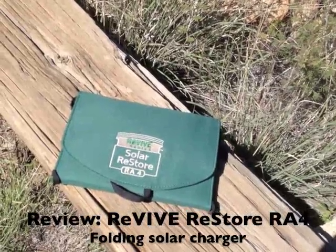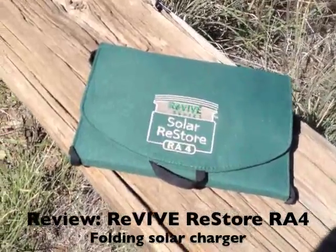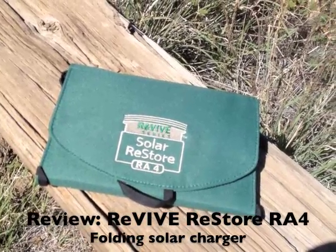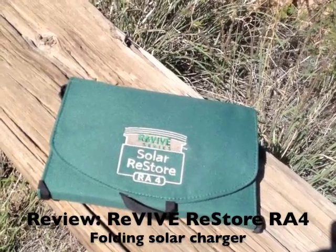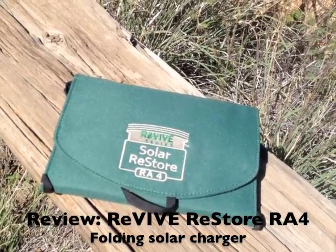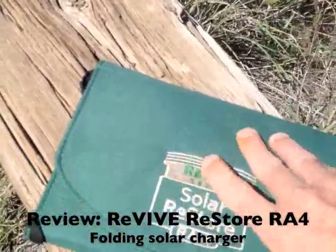Hey, it's Derek here with a review of another solar gadget. This time it is the Revive Series Solar Restore RA4. It is a folding portable solar charger that folds up to about the size of a small book. Pretty well put together, I think.